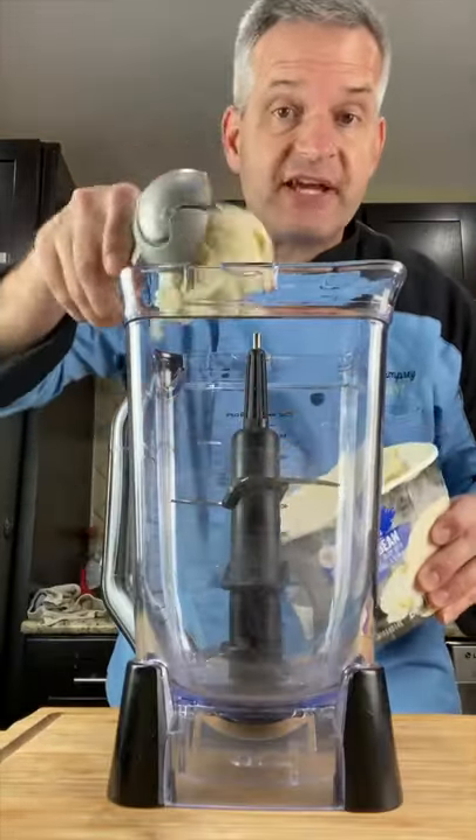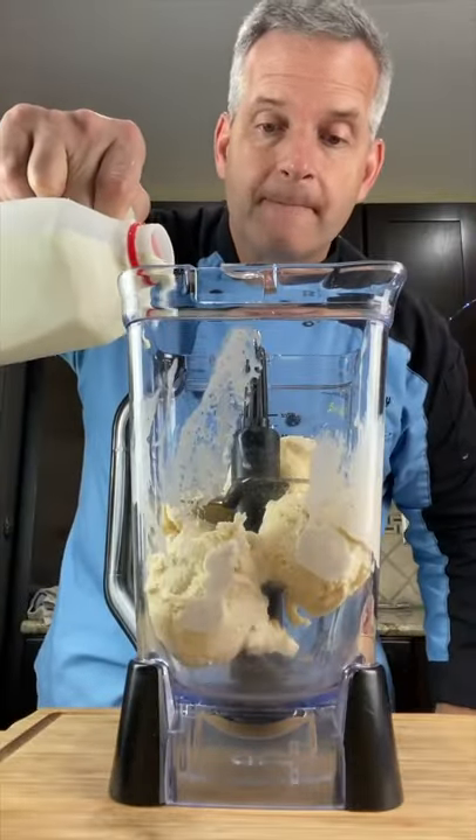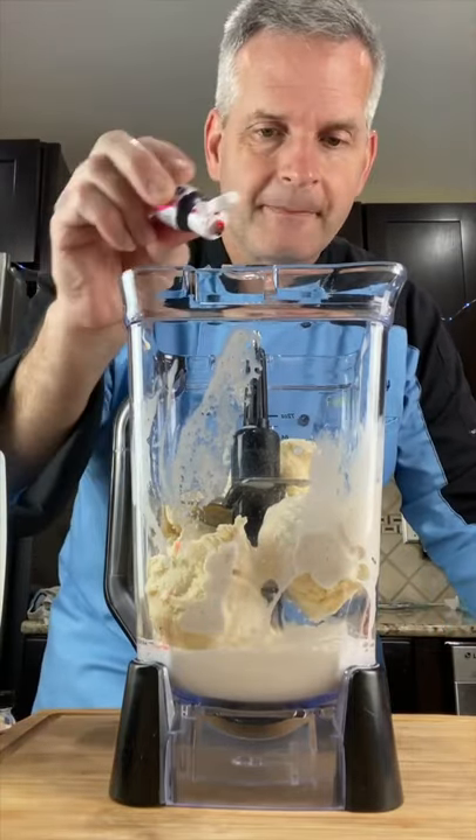In a blender, put about four scoops of ice cream. Add about one cup of whole milk, half a teaspoon of bubblegum flavoring, and pink food coloring. And blend.